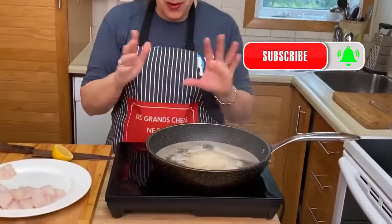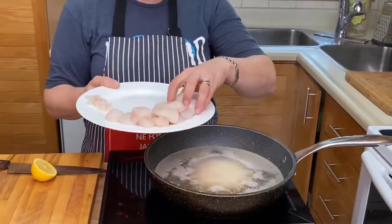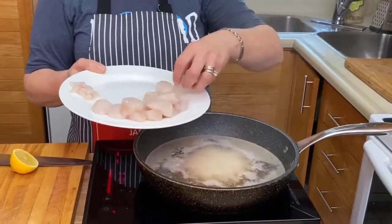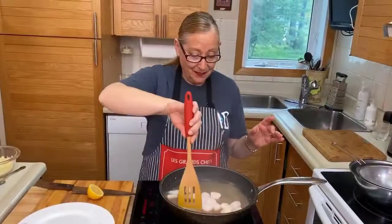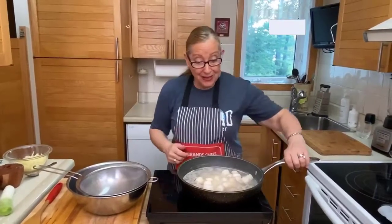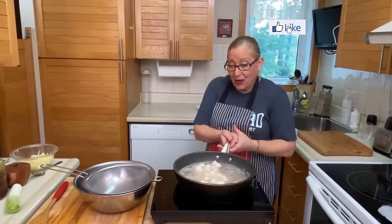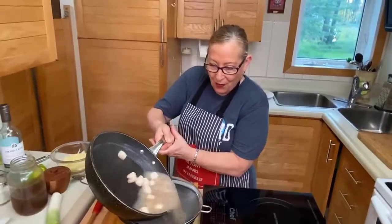We want to keep that simmering quite high because we don't want it to completely stop when we put our scallops in. I think it's ready now — we'll put our scallops in and count one minute. Okay, it's one minute, so we're going to transfer here into the strainer and collect the juice as well.